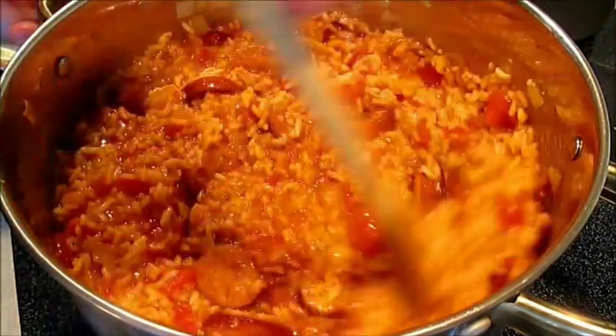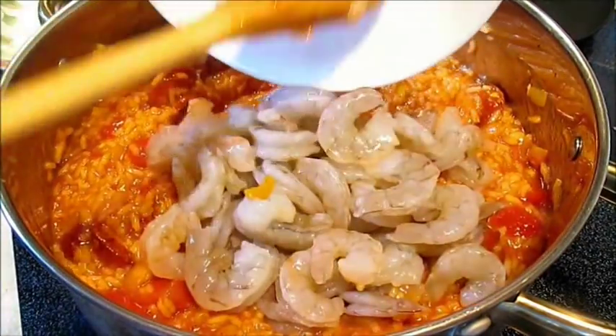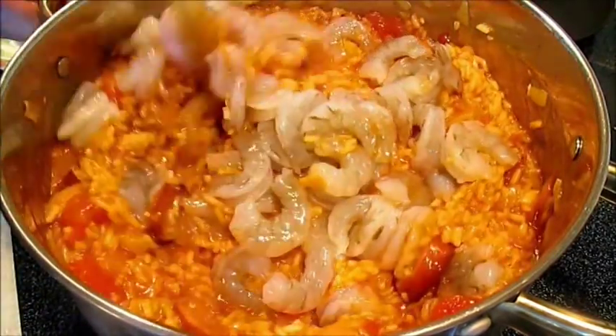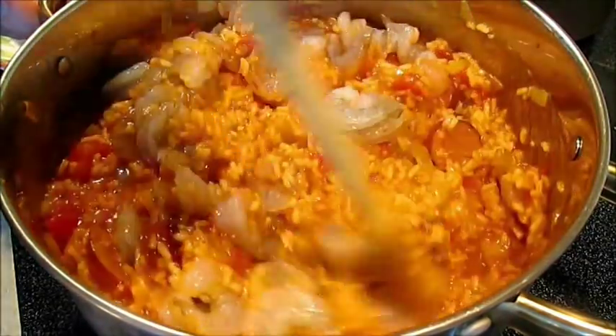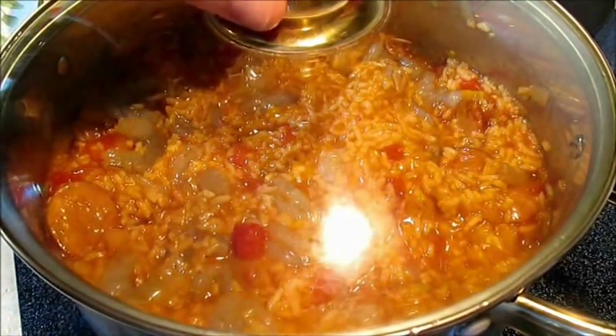We're stirring. This is a good time to add that shrimp — stir it in deep so everything's covered and can be affected by the heat. Throw the lid on that and go another 10 minutes.